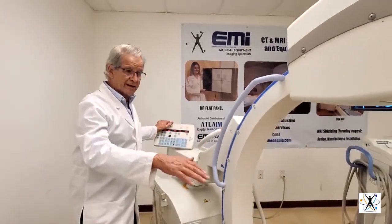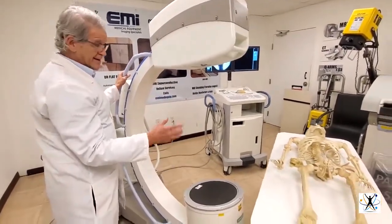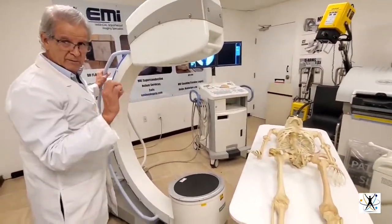You put a patient — like in this case, a very skinny patient — and the machine automatically goes to very low levels of radiation.